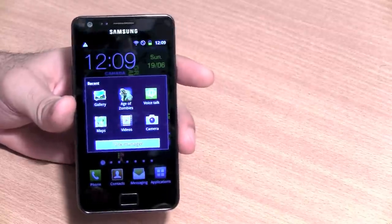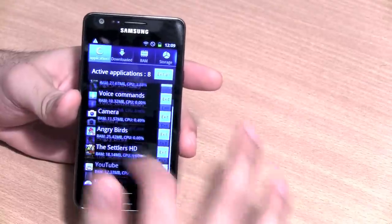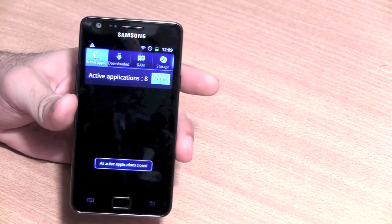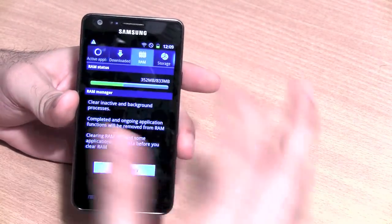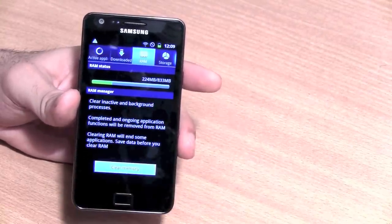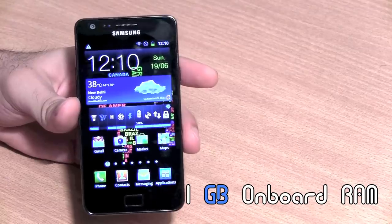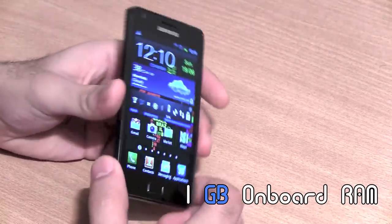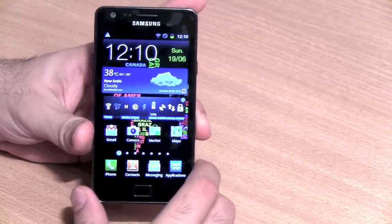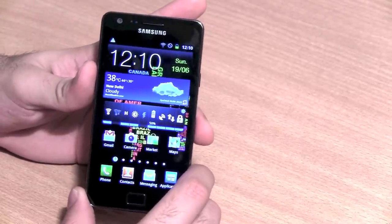If you want to quit applications, you can go into the task manager, which lists all currently running apps. Right now there are eight applications running, using CPU and RAM. You can exit all of them to save battery life, or clear the memory to free up space. This device has 1GB of onboard RAM, which translates to about 833MB of available RAM for actual usage.